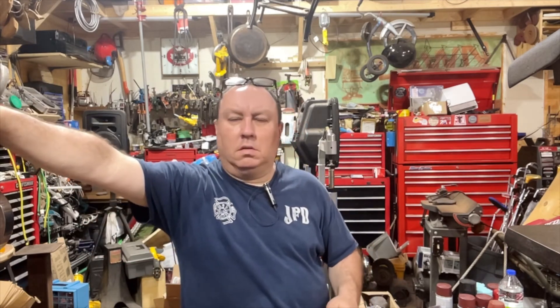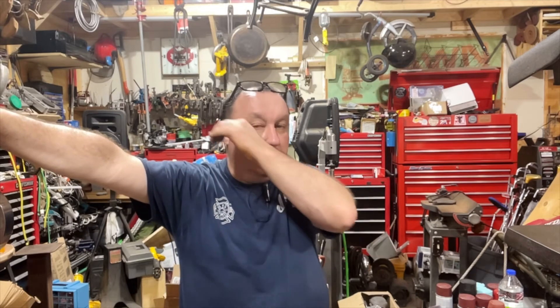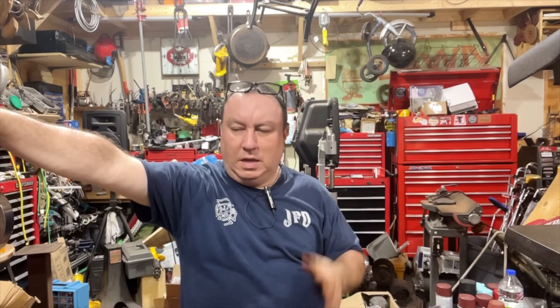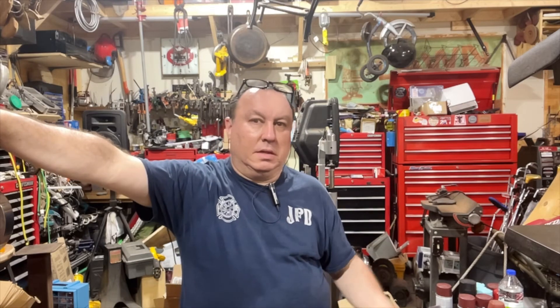So if you're wondering — a lot of the videos are not in sequential order. I try to keep them in sequential order so you can follow along, but sometimes it's just not possible. It's just how it is.